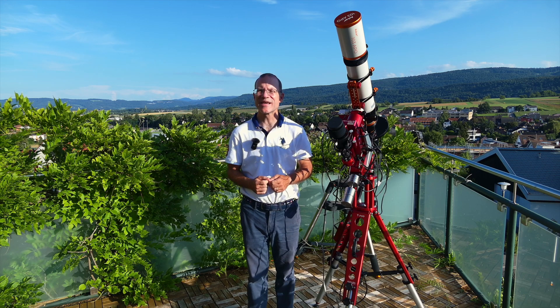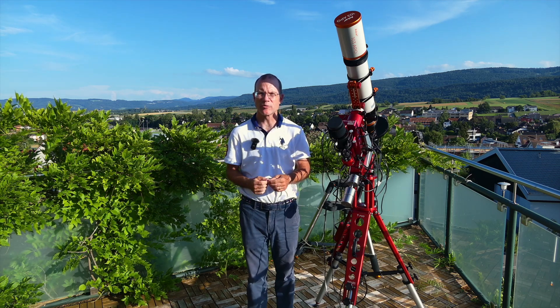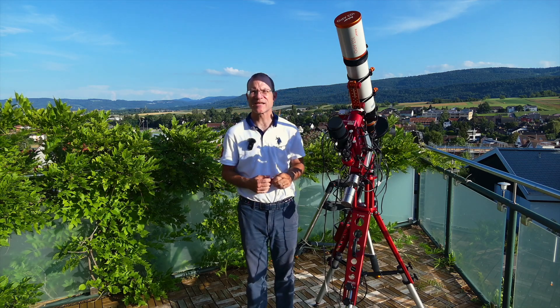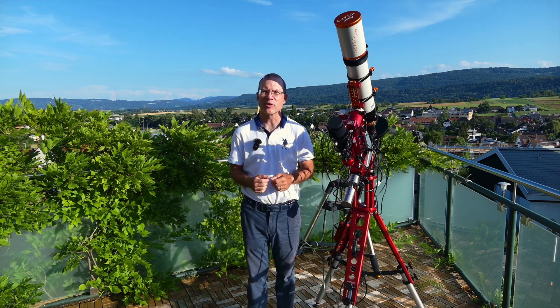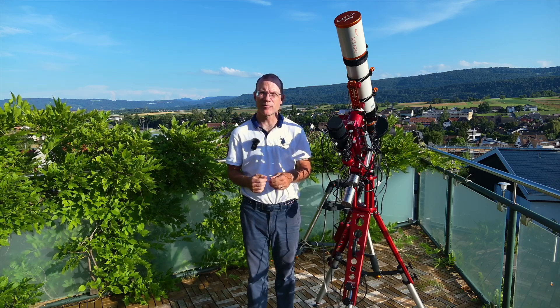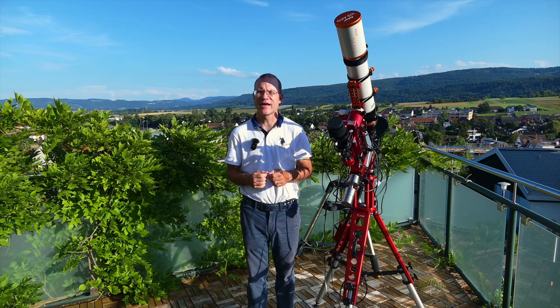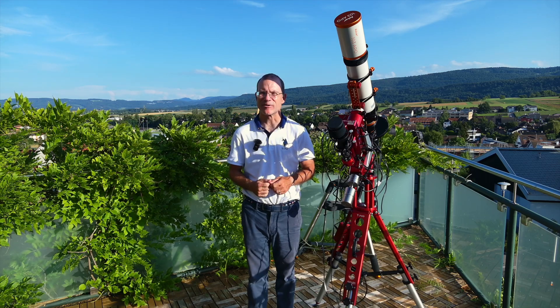Hey, this is For You Into Space, I'm Sascha from Switzerland. Thanks for watching my channel. Tonight I will look for a nice target - a star cluster or something - and then shoot first a few pictures with the 1x flattener, then change to the 0.8, and then change to the 0.6, and let's see what happens.